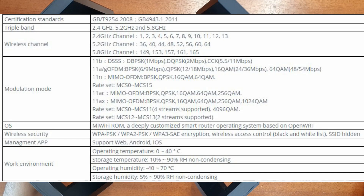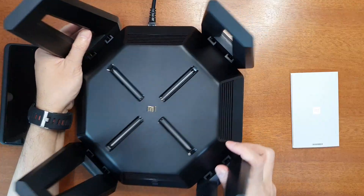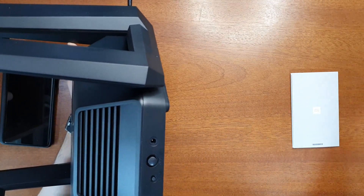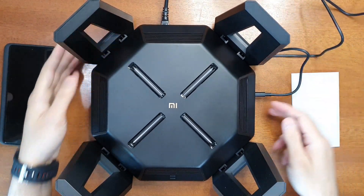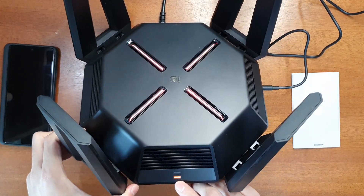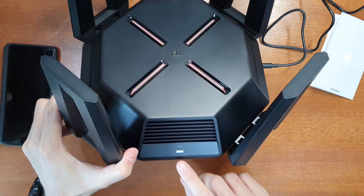It also has features like OFDMA and MU-MIMO technologies for enhancing speed. Now let's set it up. I'll connect to the 1 Gbps WAN port — there's a physical power button this time, a power jack, and a reset button. After plugging in the power supply, turn it on physically. There are LED indicators for the system and Ethernet status. Wait for the system indicator to turn blue.